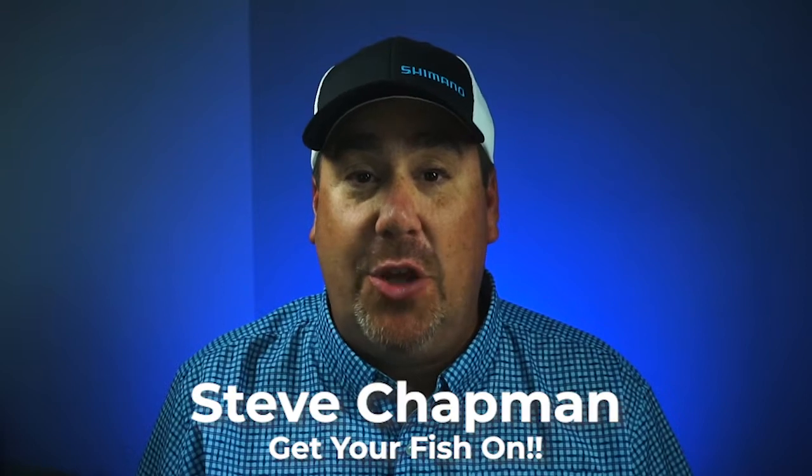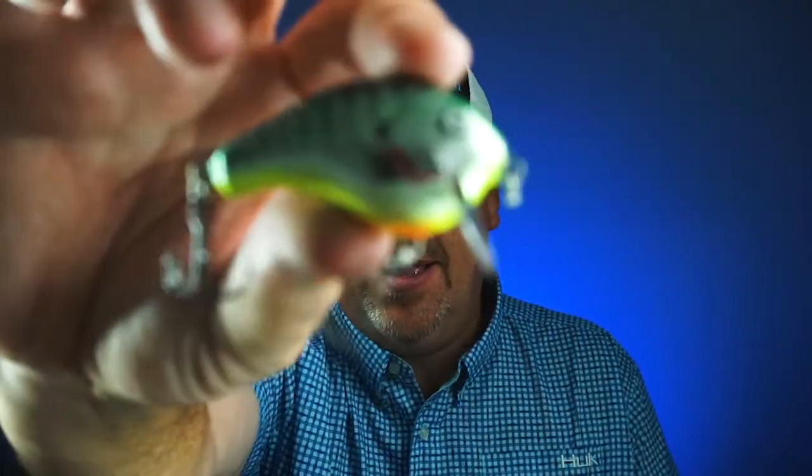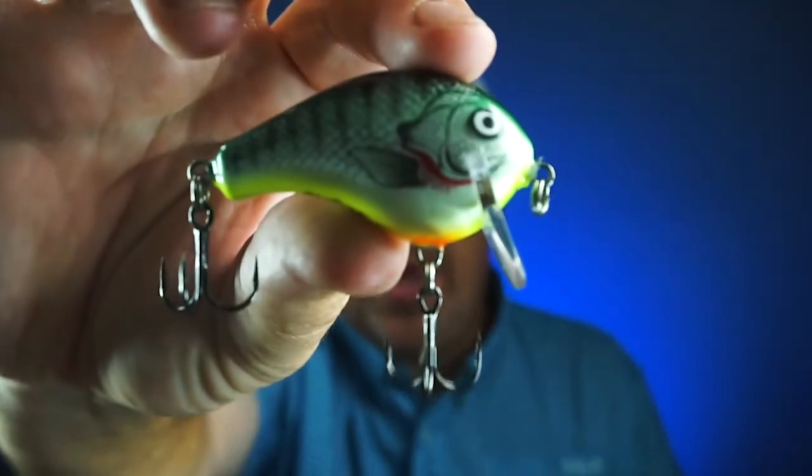Hey guys, welcome back to the channel. Welcome back to the vlog. If you're new to the channel, I am Steve Shannon. Today you and I are gonna take a closer look at a brand new crankbait that's for shallow water fishermen. It's the Bagley Balsa Wake One.